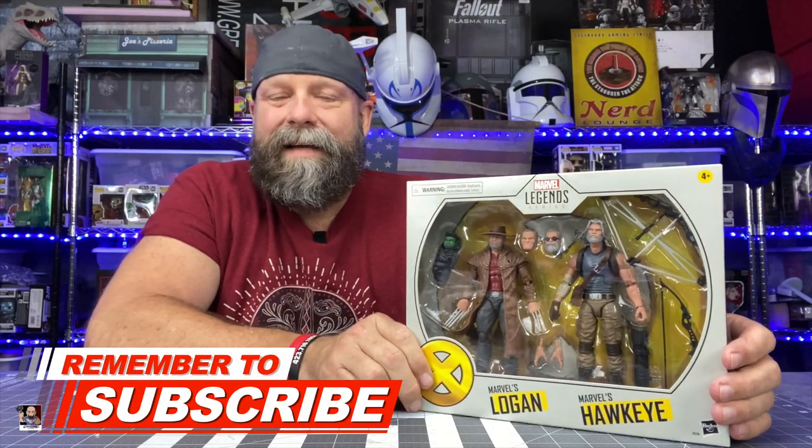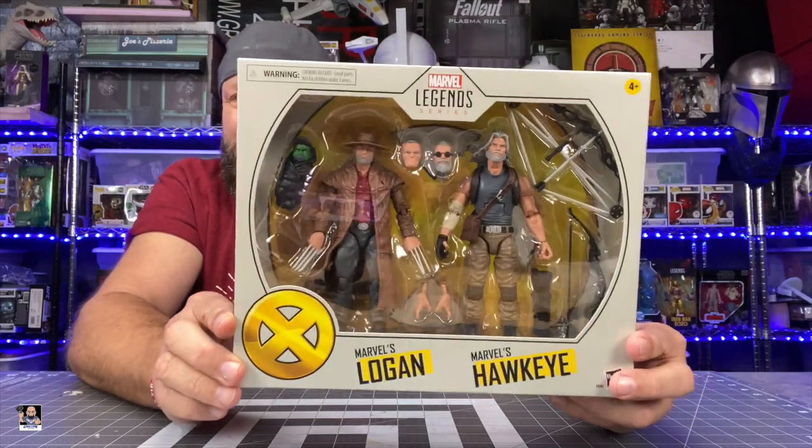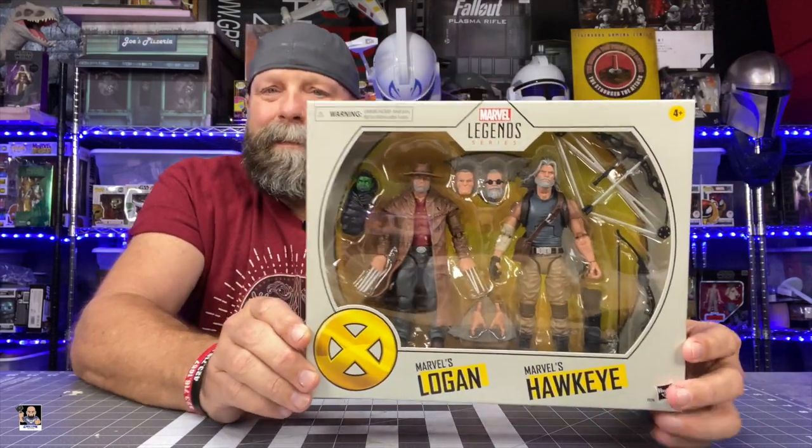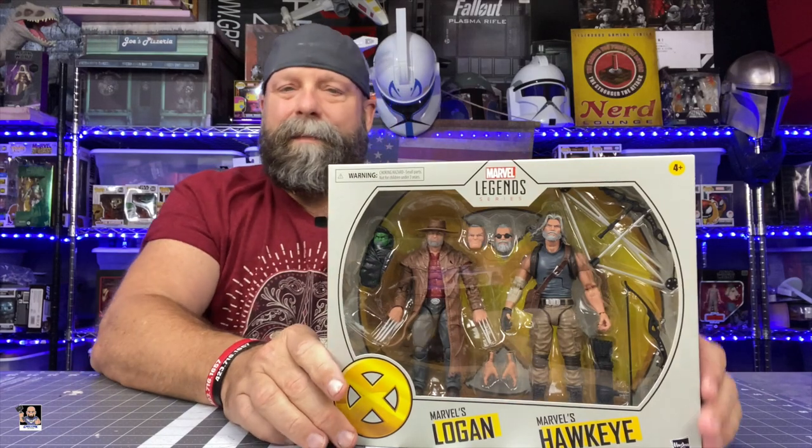Check out this amazing two-pack. This right here — when I first saw this getting released, I knew it was something I wanted.